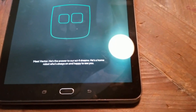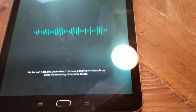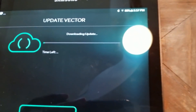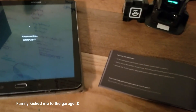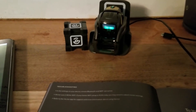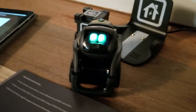Meet Vector — he's the answer to our sci-fi dreams, he's a home robot. Vector can hear and understand; he has a powerful four-microphone array for detecting directional sound. He's downloading an update right now. He's definitely smoother than Cosmo.